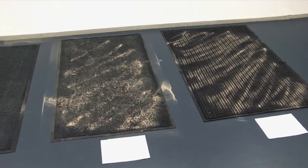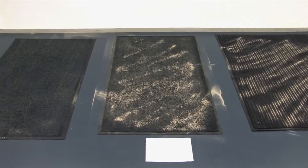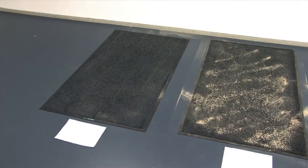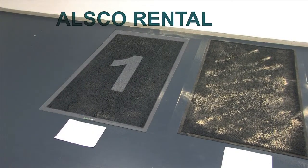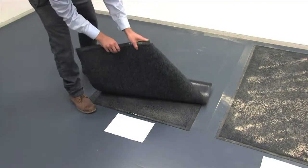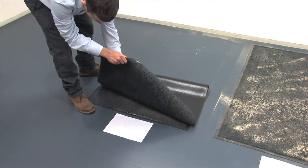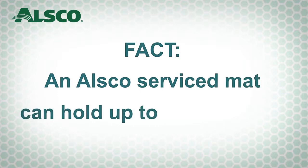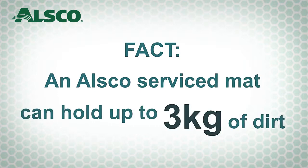This test demonstrates the ability of a floor mat to absorb and contain sand and dirt that has been walked onto its surface. The first mat is an ALSCO rental mat, which is supplied, laundered and returned fresh each week, ready to collect dirt and sand. As you can see, the sand and dirt has moved to the bottom of the mat and has been trapped, so there is little transfer onto the white paper. While there's one week's worth of sand and dirt used in this test, an ALSCO serviced mat can hold up to three kilograms of dirt and dust at any one time.